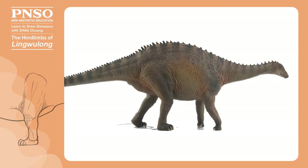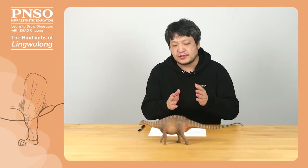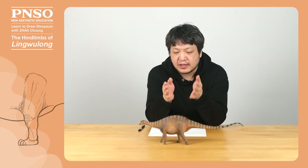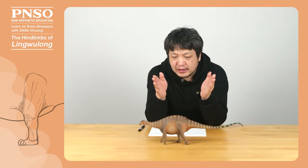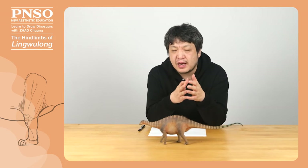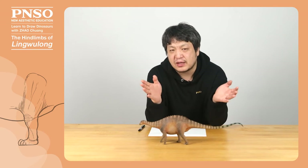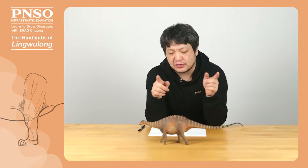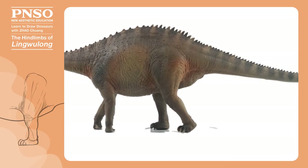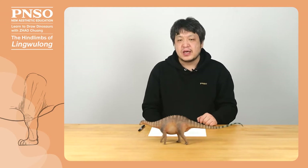The hind limbs of Linguelong were those of typical sauropod dinosaurs. When drawing the hind legs of such dinosaurs, we should pay attention to the following points. First, the ileum of the pelvis of sauropods was usually short, so its legs looked very thin. It was unlike ceratopsians or ankylosaurids that had a long ileum, and the root of their thigh looked very thick, which was a triangle. Second, as it was an animal that walked slowly, its thighs were much longer than its shanks. When drawing, we must note those two points.